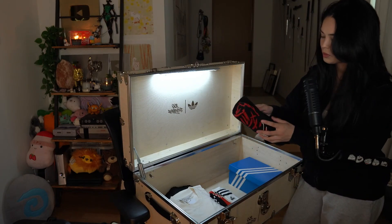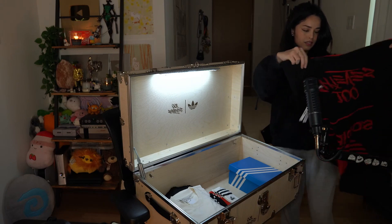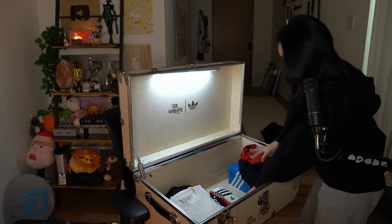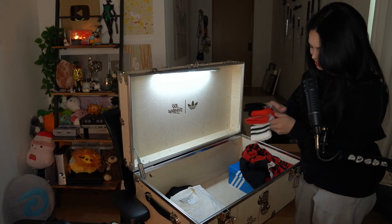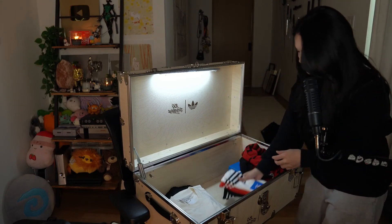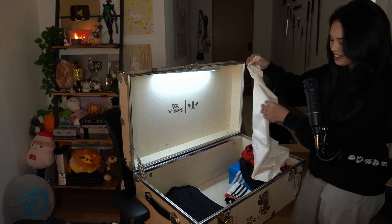100 Thieves towel! Everything's backwards — so in person this is backwards. That's cool. Socks — 100 Thieves Adidas socks, red, white, and black. I don't know if you guys can see it, but it says 100 Thieves right here. Dude, this is sick.